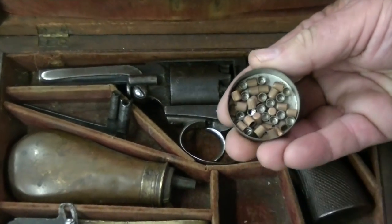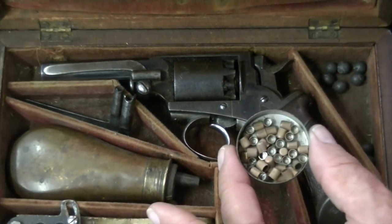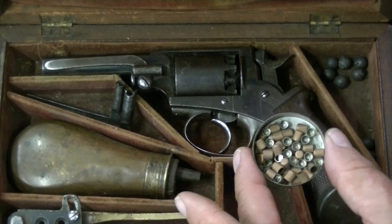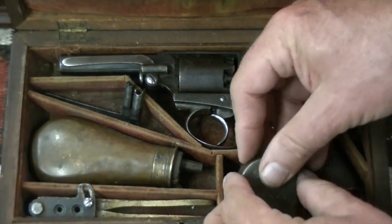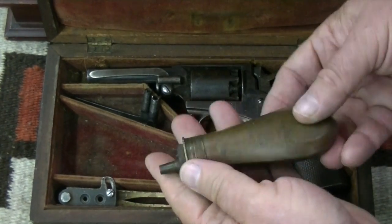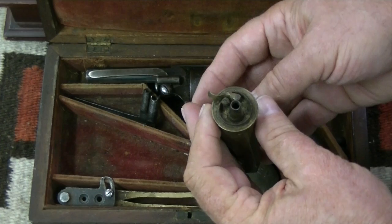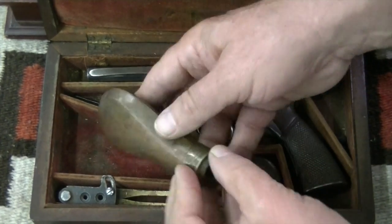The caps are imported from London. There are the percussion caps — these go on the nipples. We'll put those back in. We have the original powder flask that came with the case. You can see it's been used. Normally these are made by Dixon, but this one is unmarked.